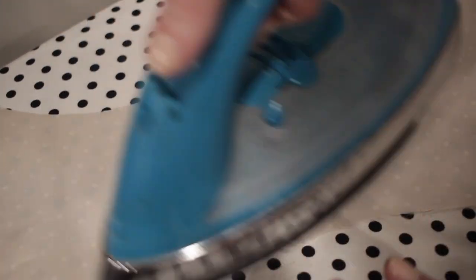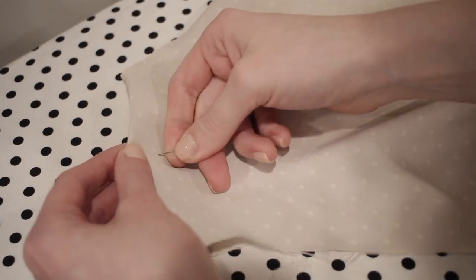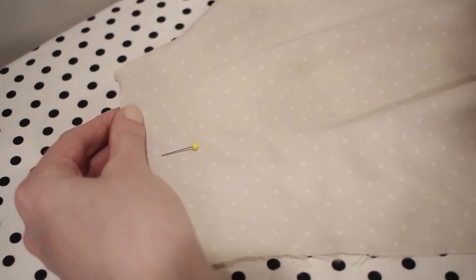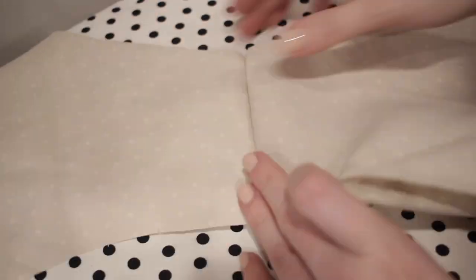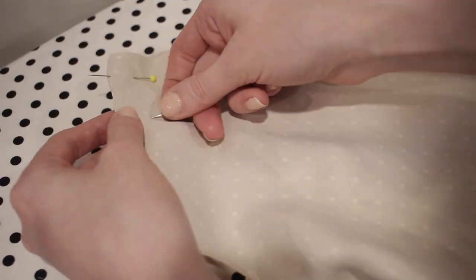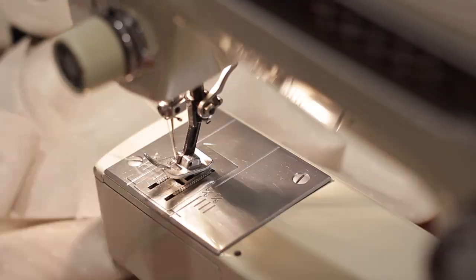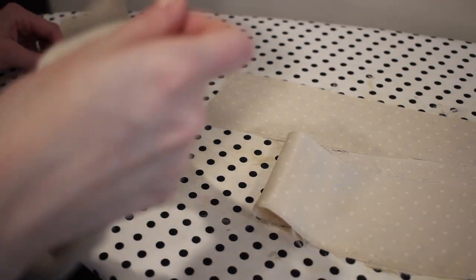With that seam allowance pressed flat, I fold the fabric along that seam line so the right sides are now together and pin along the seam line. The great thing about a French seam is it completely encases your seam inside the stitching so nothing shows on the inside — it's such a clean, beautiful finish. Now I stitch with a one-quarter inch seam allowance and repeat on the other side. It's a great alternative to a serger for straight seams.